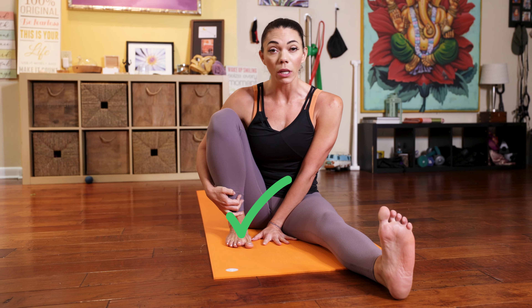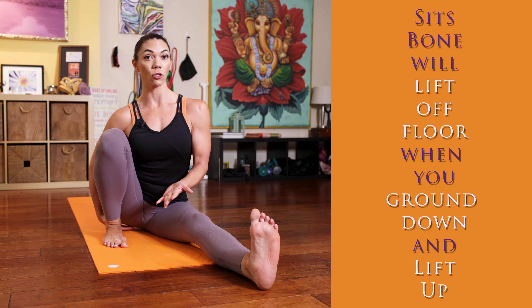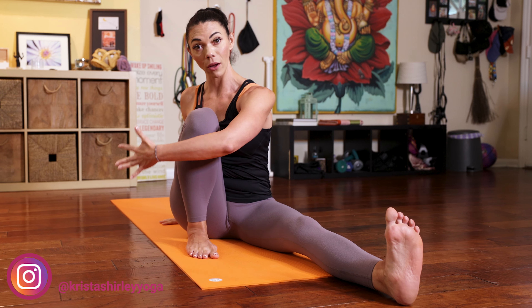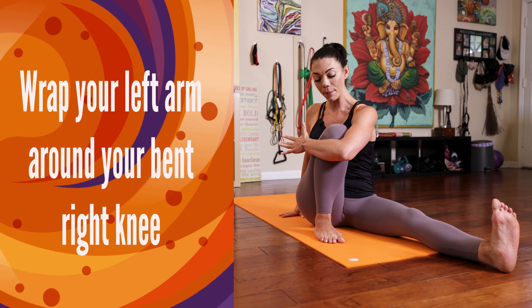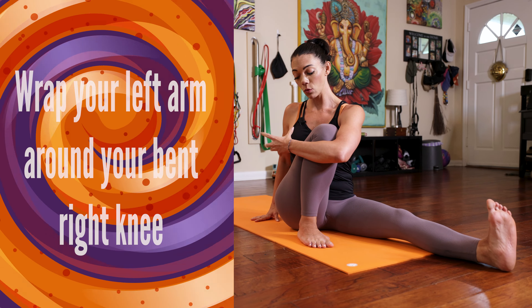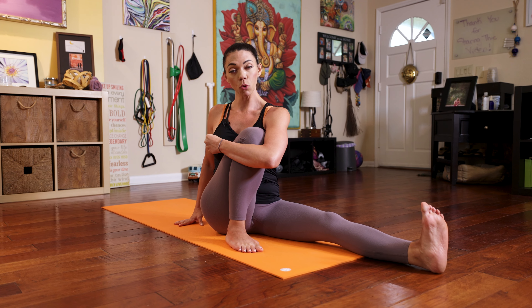Stretch your legs out in front of you, bending your right knee up. Just like Marichyasana A, take your foot out so that there's space between your right foot and your left thigh. You want to lift out of your sits bones, and for many that means that sits bone will actually lift off the floor. If your back is long enough, you might find you're able to ground both sits bones comfortably — and this is a prerequisite.